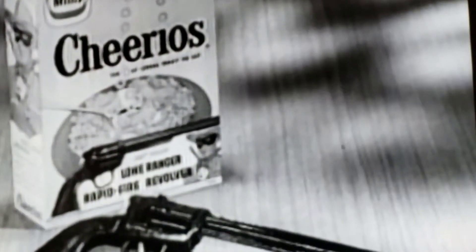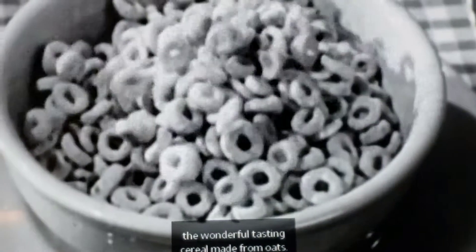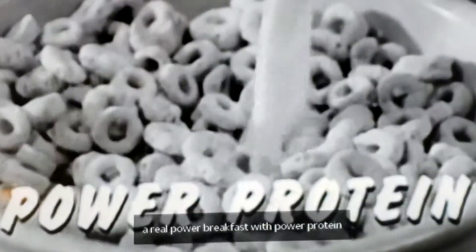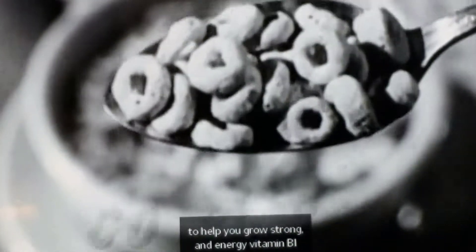get your exciting Lone Ranger rapid-fire revolver from Cheerios, the wonderful-tasting cereal made from oats. Toasted golden crisp, delicious through and through. A real power breakfast with power protein to help you grow strong. And energy vitamin B1 for go power.